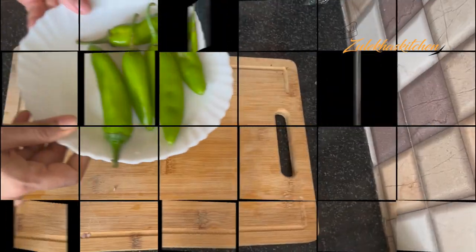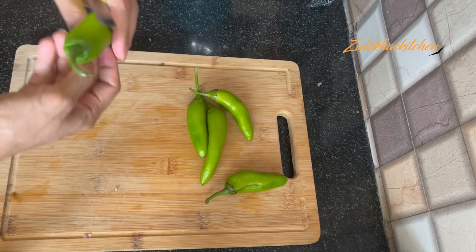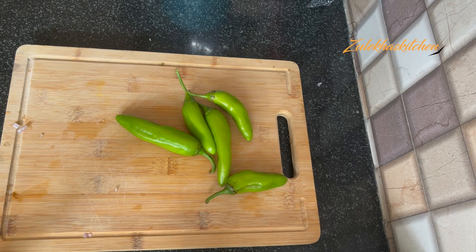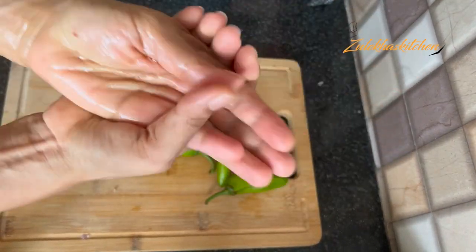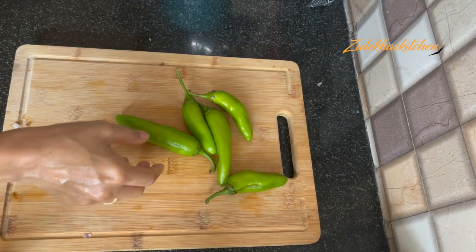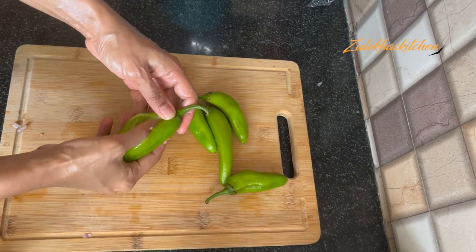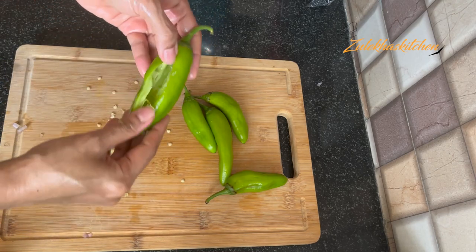It is very necessary. First of all, I will take it from the back and make a slit. I will tell you a step — you will not cut all the way through. If you are wearing gloves, that is a good thing. But if you are not using gloves, you will take a little oil on your hands. Now you have to cut a slit.